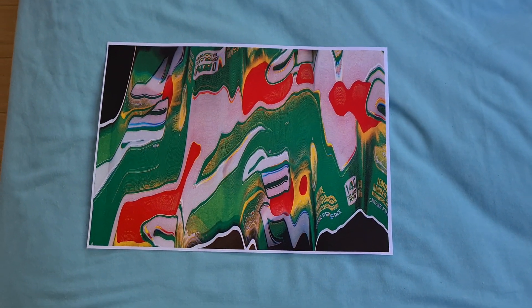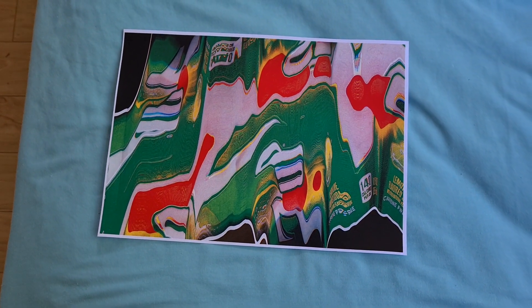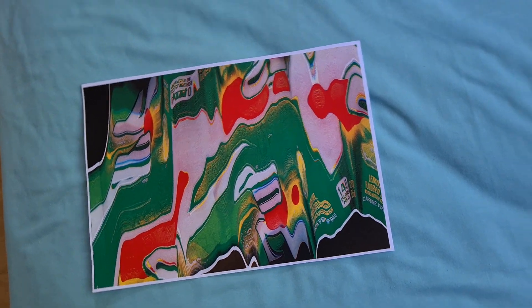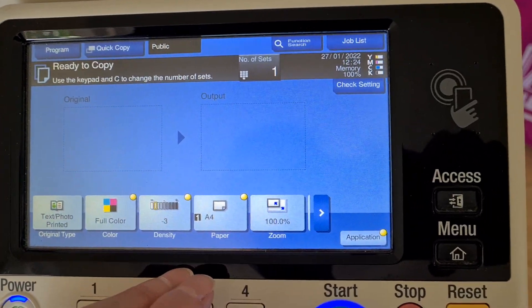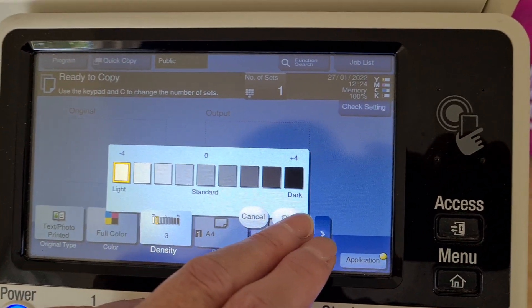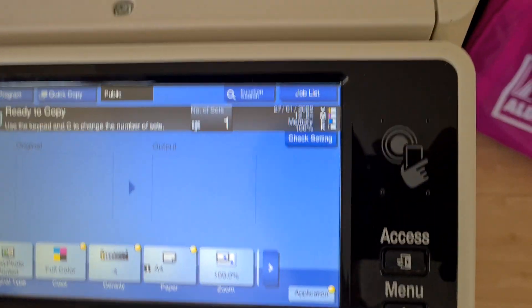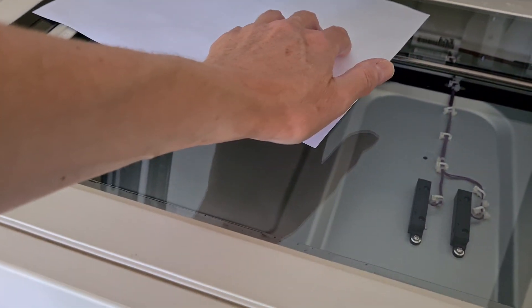Yeah, that looks interesting. I don't know if I'd like it — does look promising. Maybe we get it lightened a bit to get rid of some of the background. So we're just going to put it this way this time, something different.